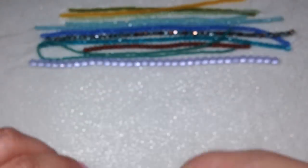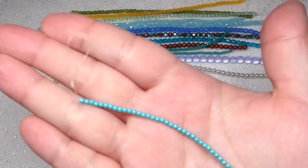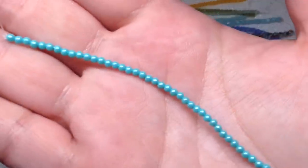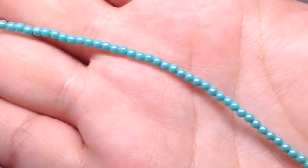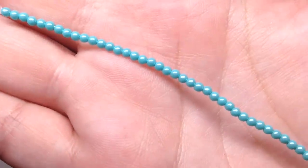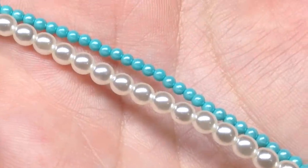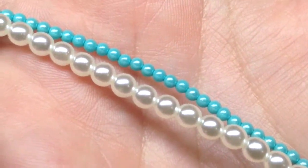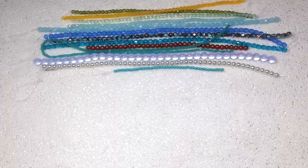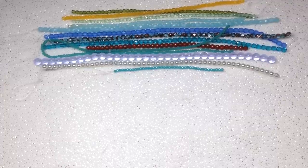We were also sent the tiniest little strand of two millimeter pearls in the color mint tea. They've been sending us this particular color quite a bit lately — it has a beautiful luster on it. These are so small; put them next to the four millimeter and you can get an idea of the size difference. It's a very pretty light aqua color. That does it for our strands — now we have about 14 little baggies of additional items to go through.